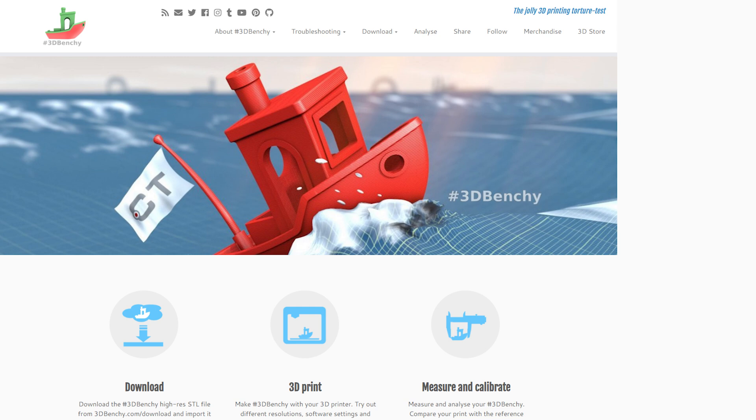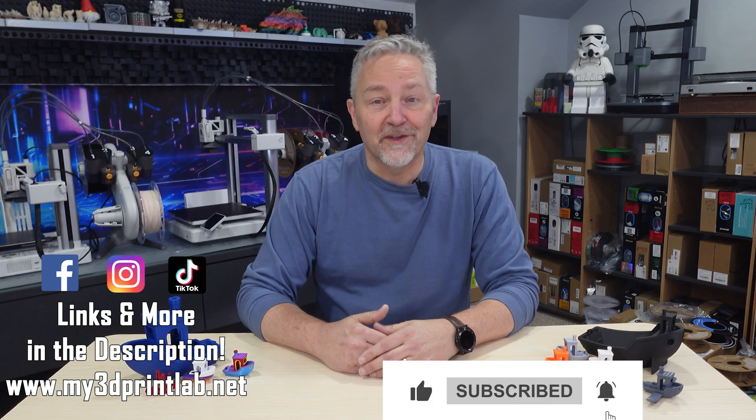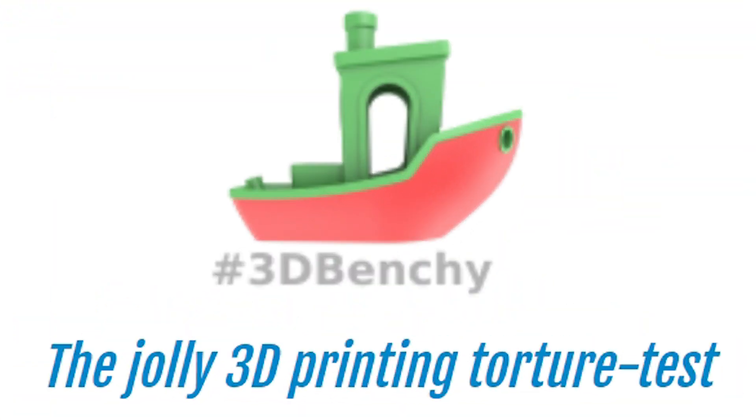They even created a website to go along with it — I'll have links in the description. Did you know that Benchy isn't actually its full name? The full name given by Creative Tools is '3D Benchy, the Jolly 3D Printing Torture Test.' I think we'll just stick with Benchy.